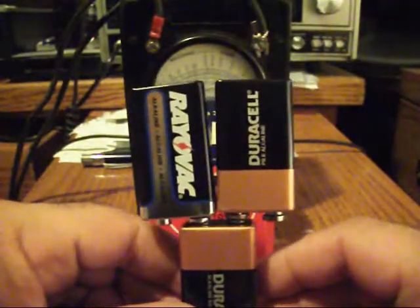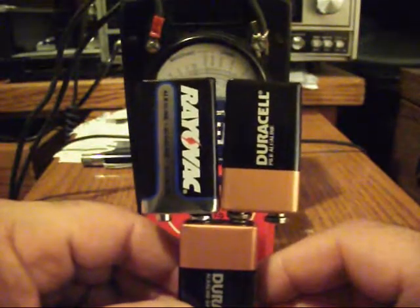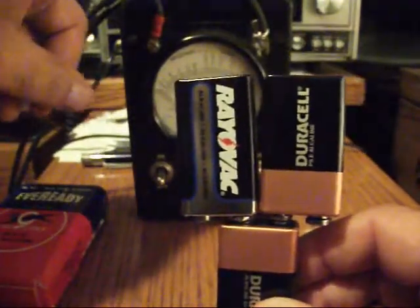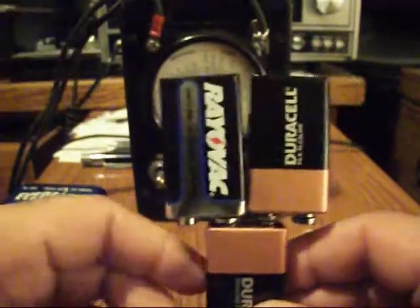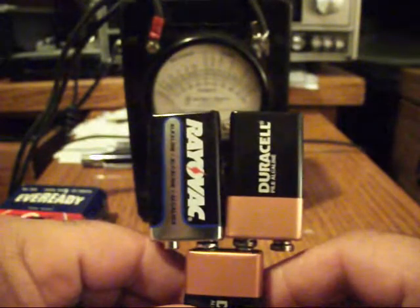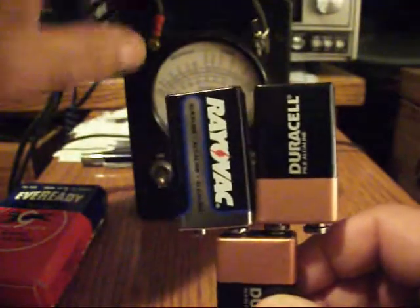I realized that all I would need to make 45 volts was five nine volt batteries. The second question I had was whether it would work and how long it would work. Well, this is how I have this meter working now — this exact meter. I have five of these batteries arranged to provide the 45 volts needed.